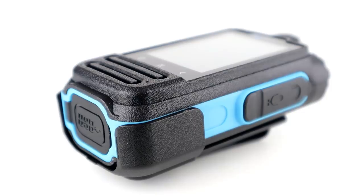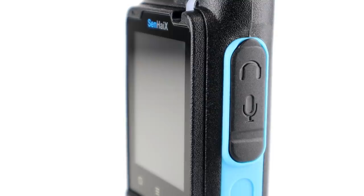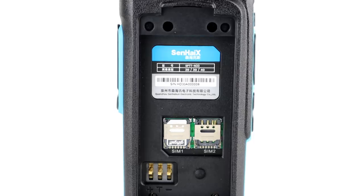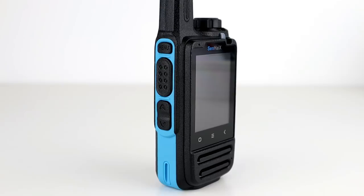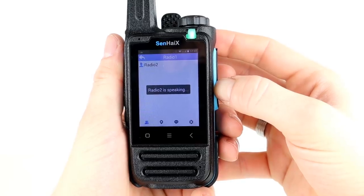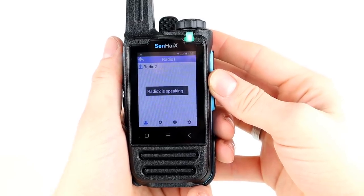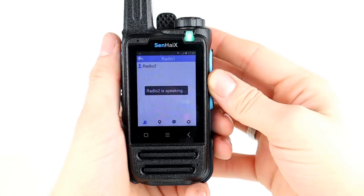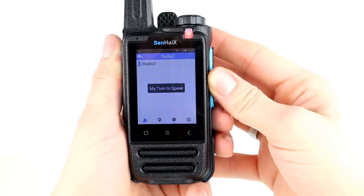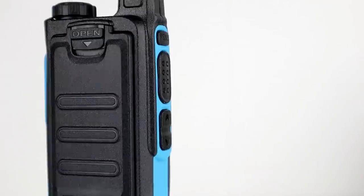The Google Play Store isn't on this either because it's just in the test phase, but RealPTT does work quite well - it's more of a commercial application. I've got a couple of accounts and I'm going to give one to James from James Fletcher and we're going to do a little test over the network. I'm going to be using Wi-Fi today. This is a 4G model supporting 2G, 3G, and 4G - I have a 4G SIM inserted but I don't have great coverage where I am.